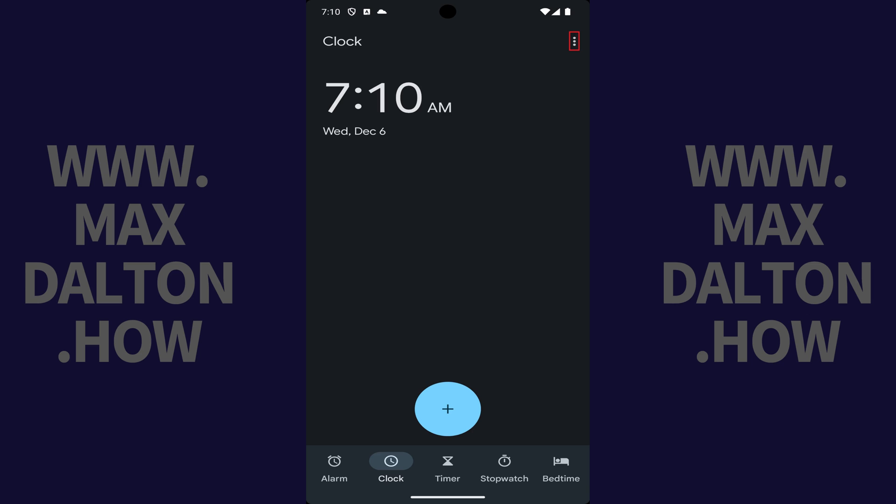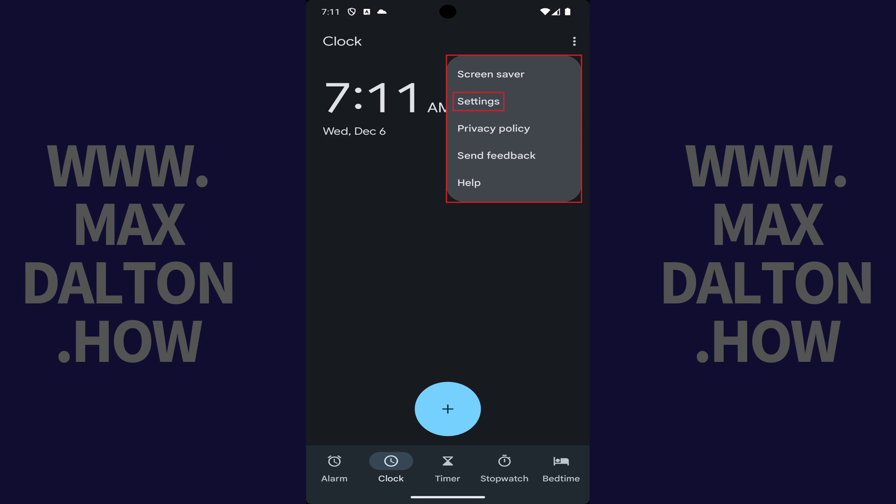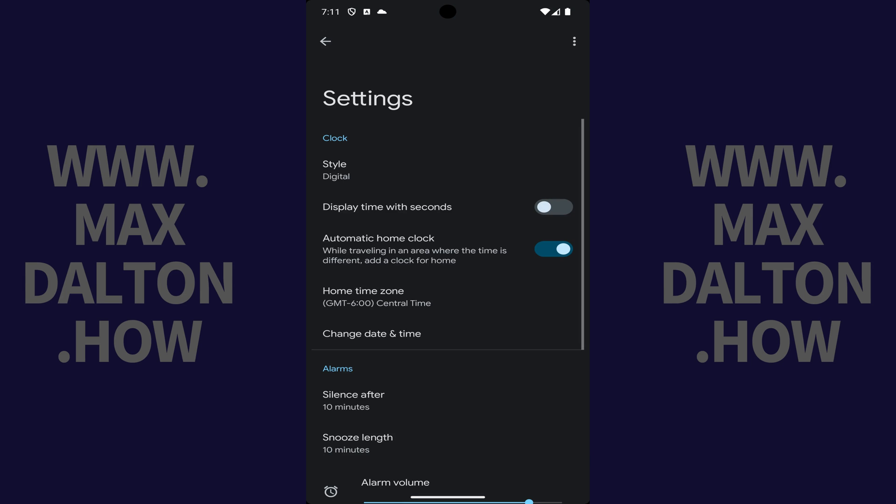Step 2. Tap the vertical ellipses at the top of the screen to open a menu and then tap Settings in that menu. The Settings screen is shown.